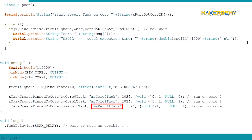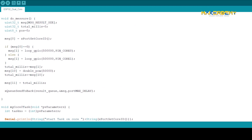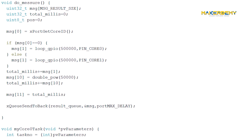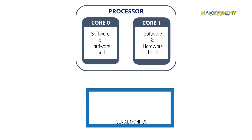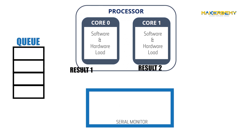The third task called myResultTask is pinned to core 1 and its function is to collect the results from the queue and print them on the serial monitor. To understand the updated do_measure function, you need to understand the need for a queue. Ultimately, we want the time of execution for each core printed independently on the serial monitor. But if both myCore0Task and myCore1Task send the result at the same time, this will lead to a collision and only one result will be retrievable. To avoid this, we created a queue in which whenever a result is produced by either task, it gets stored in the queue so that even if myResultTask is busy, the result won't be lost.